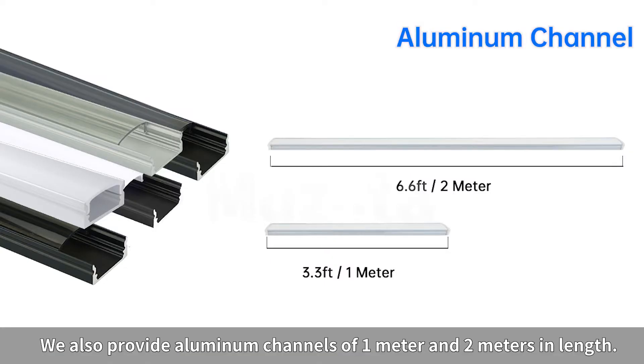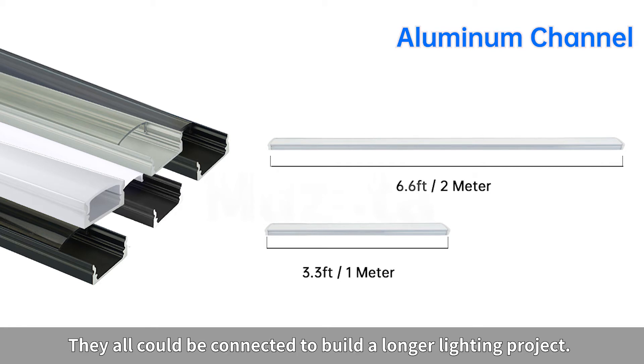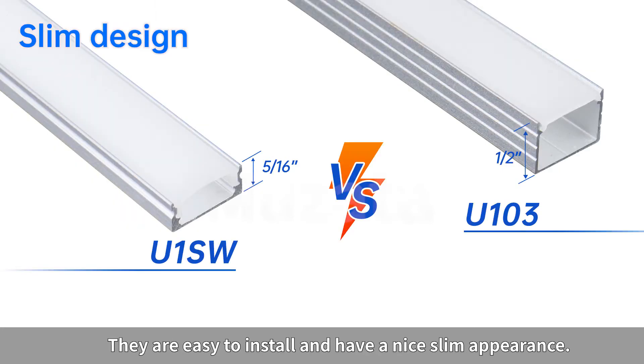We also provide aluminum channels of 1 meter and 2 meters in length. They all could be connected to build a longer lighting project. They are easy to install and have a nice slim appearance.